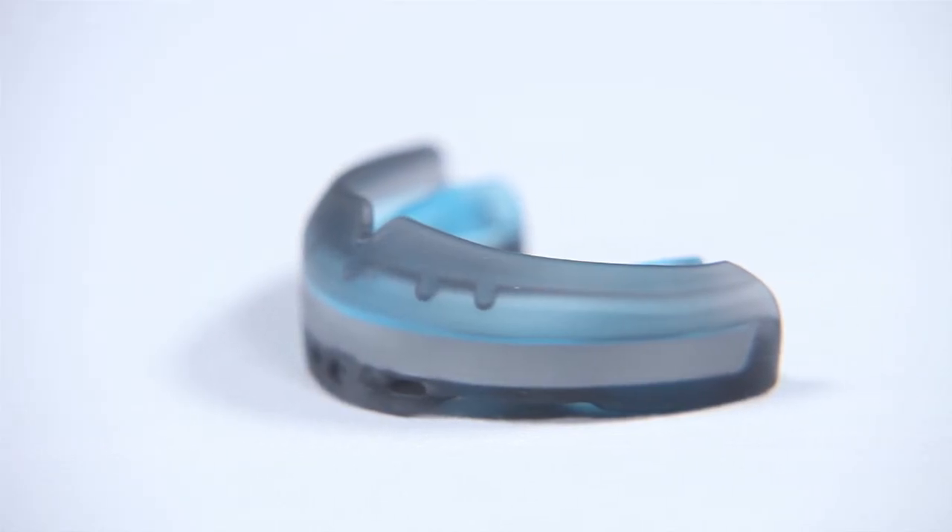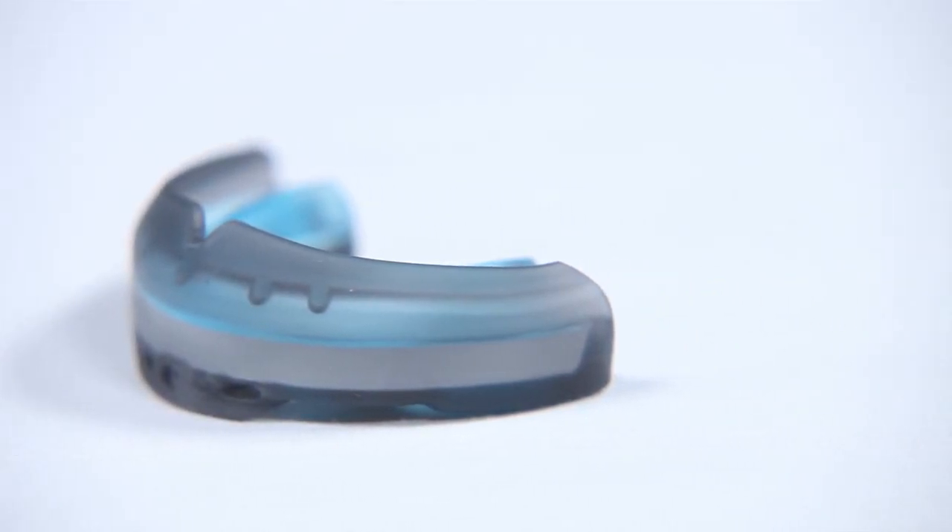With superior protection and the best fit on the market, the Ultra Braces and Ultra Double Braces Mouthguards are going to add a whole new dynamic to your game.